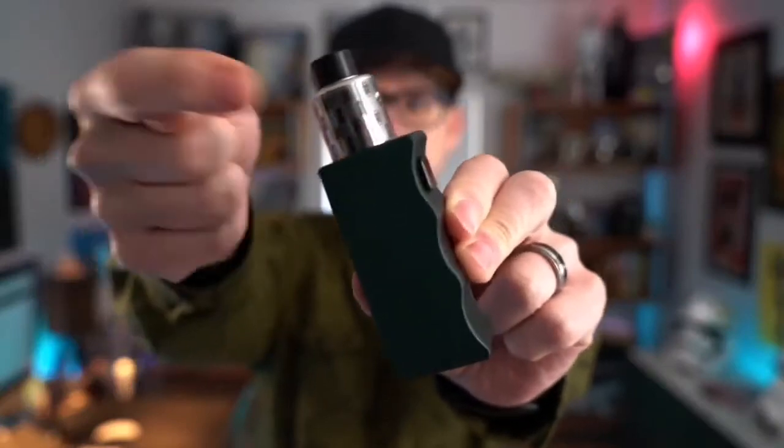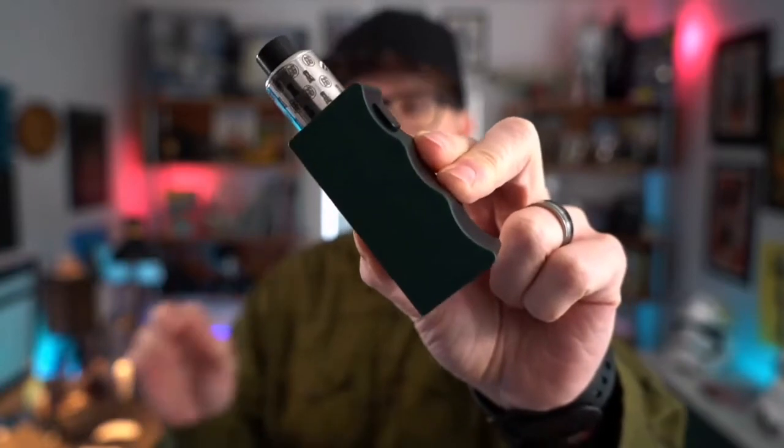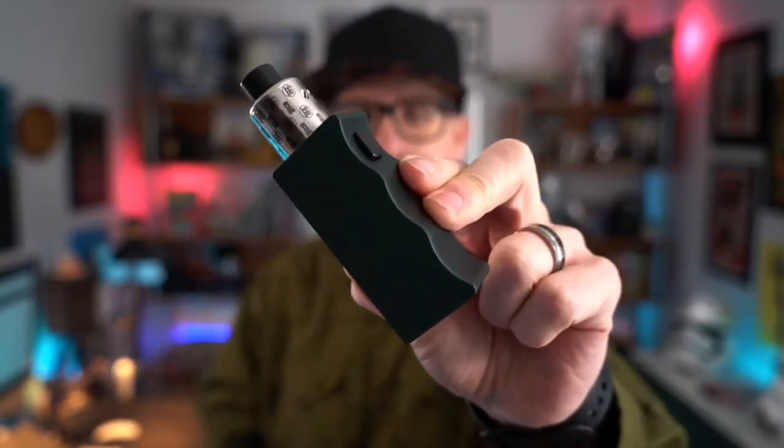I got this Clutch just a few days before I went on my big one-month-long vacation, and I have essentially been using it every single day that I was gone. This Clutch and Recoil RDA combo was literally the one single cloud-chasing setup I took with me to Amsterdam. From the moment I put a battery in it and held it in my hands, I thought — I'm in love.